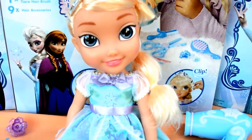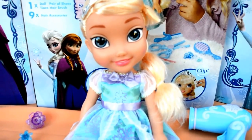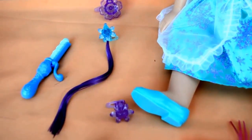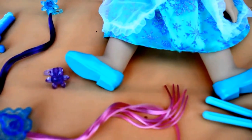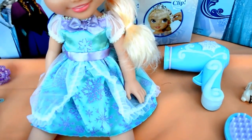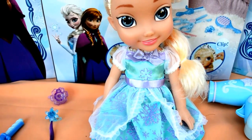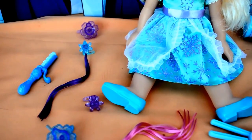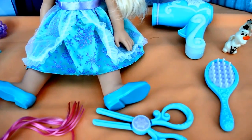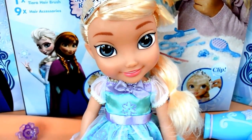So here is Queen Elsa with a beautiful royal reflection eye, and it comes with 9 beautiful hair accessories. You can also take her dress off and you can create lots of different styles with beautiful clips and snowflake accessories. She will also have the perfect look for each of her fairytale adventures.